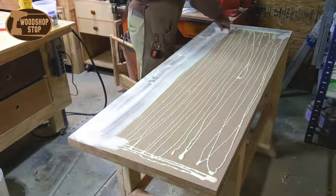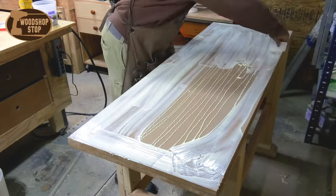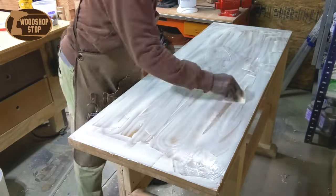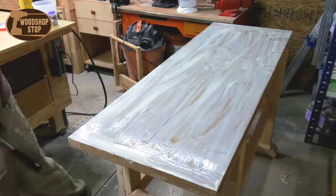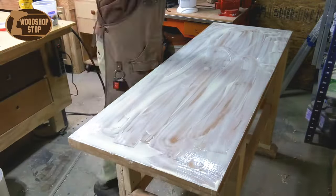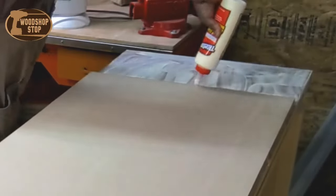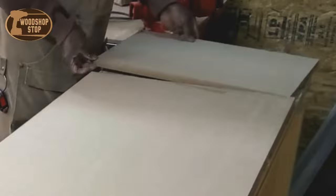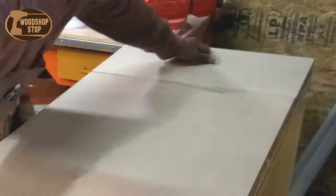I got the idea from Rob Cosman and Modern Woodworking — or the Woodworking Magazine I believe it was. They both believe this is a great option for a top for a woodworking bench, so I'm going to give it a whirl. This should be a sturdy bench once I'm done. If anything I may have to add some weight to it — a few sandbags if I need to.